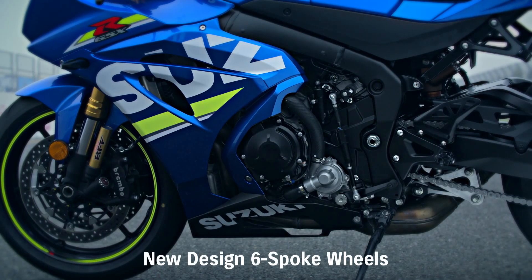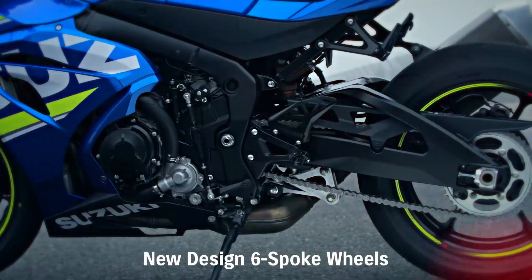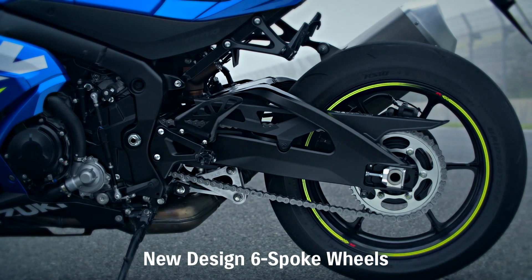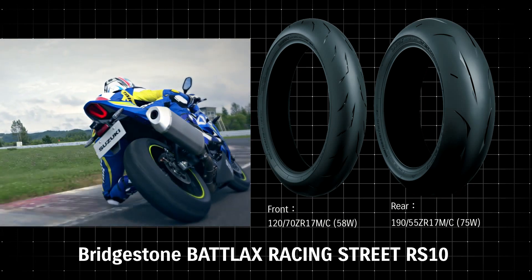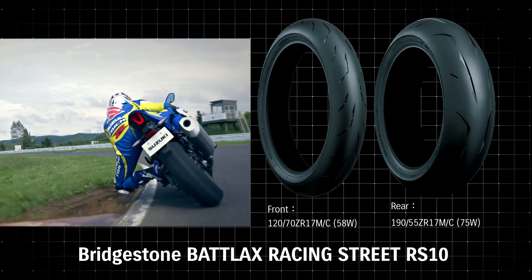New lightweight six-spoke cast aluminium wheels deliver nimble handling and sporty appearance. The new GSX-R1000R adopts Bridgestone's highly reputed Battlax Racing Street RS10 radial tires.